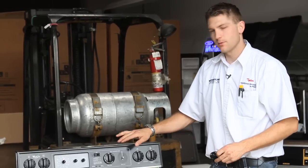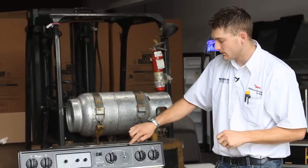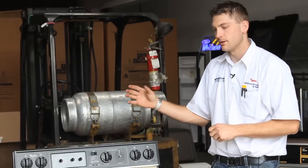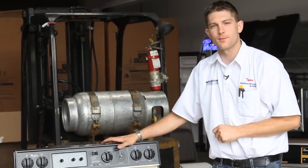Now, for some reason you need to replace the selector switch inside of here because your knob is okay. What you need to do is remove these two screws, and then from the back you'll remove the wires off the switch, and then replace the wires onto the new switch, and reattach the two screws, and the knob goes right back on.